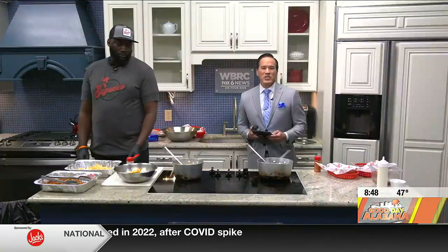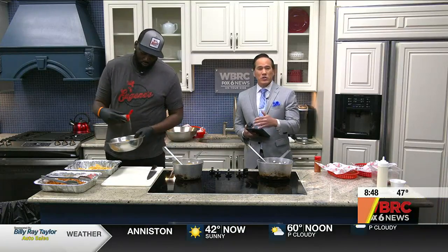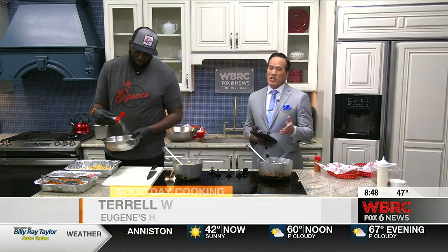Terrell Williamson is here from Eugene's Hot Chicken. We're making the loaded hot chicken fries. You can enjoy this if you're going to the tournament — go to Eugene's, I'm sure you guys will be busy — but you can also make these at home. So how do you start?